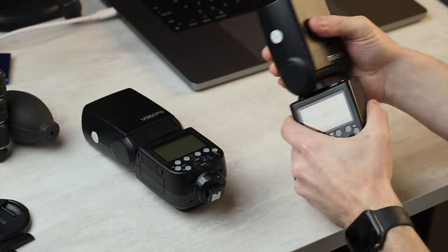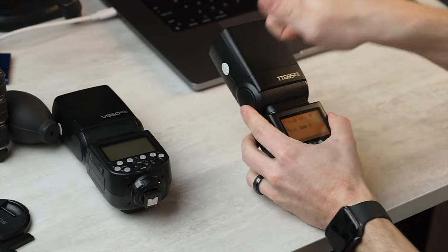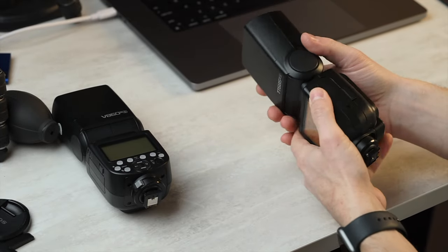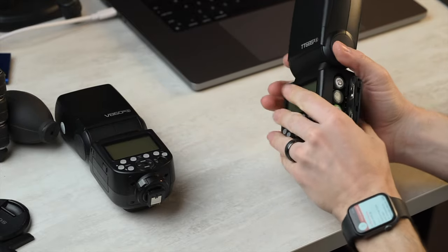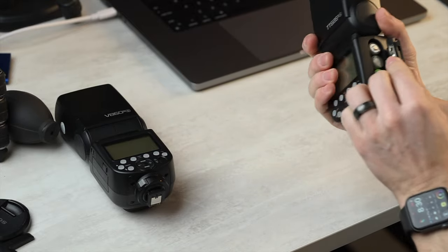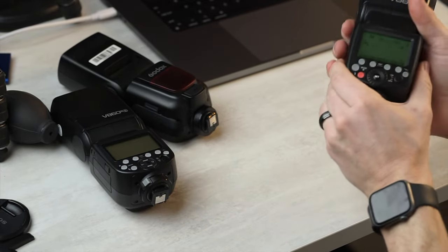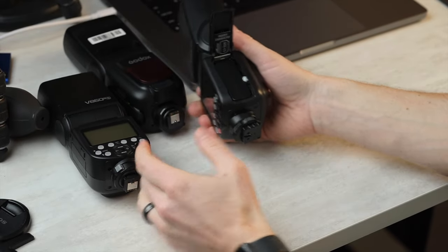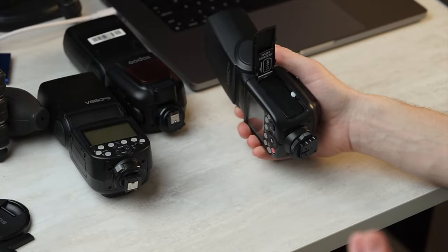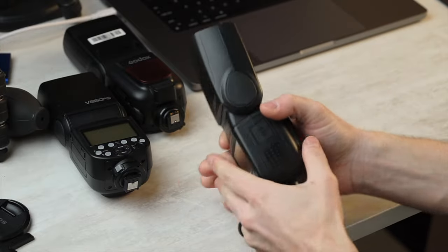You can turn the flash head both ways — it has the tilt-back head. The plastics feel exactly the same. The battery door feels very rigid, very sturdy, almost too sturdy. Let's have a look at the V860 Mark II. I love the battery door on the V860 Mark II because it is so fast. You pull that, it pops up, get that battery out — bada-bing, bada-boom.